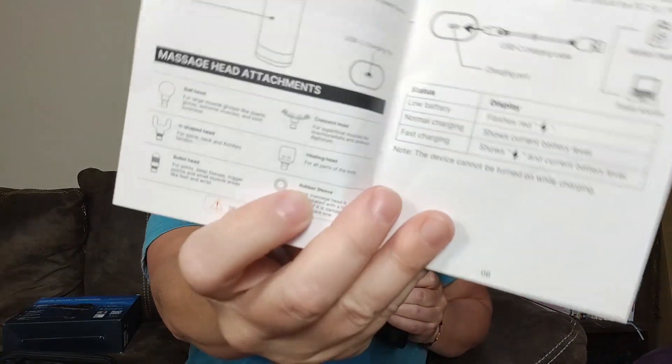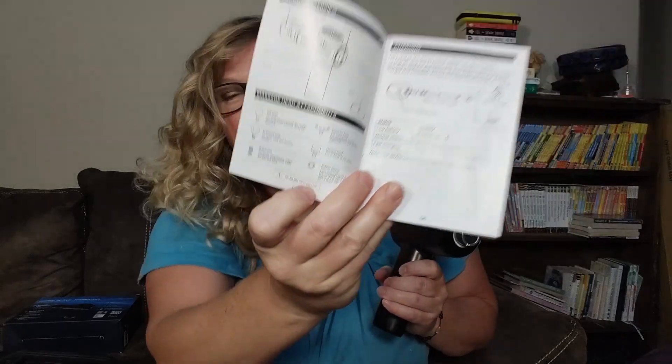So the three things — number one, it has all these different attachments, and then it's got this cool, handy user guide. This one is cool because it shows you all the different attachment pieces and what those attachment pieces are used for.